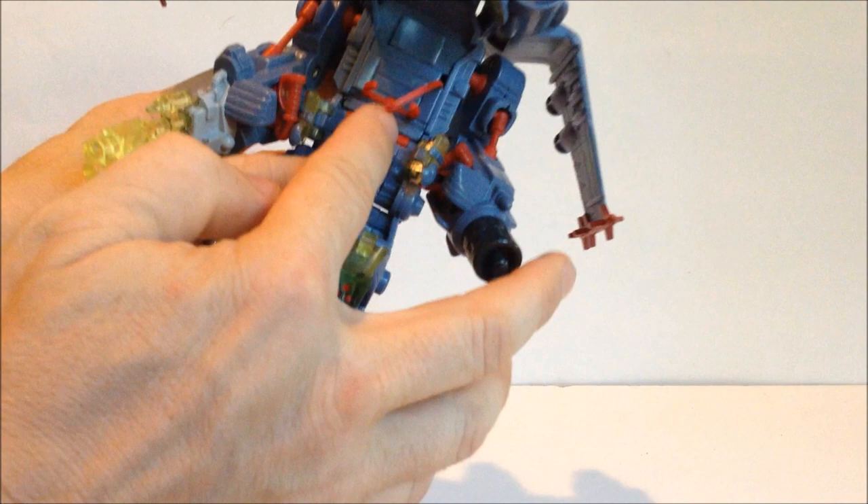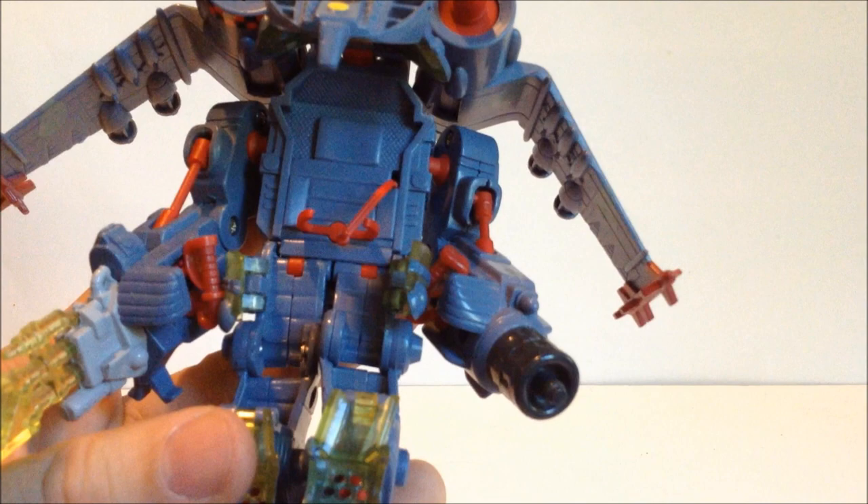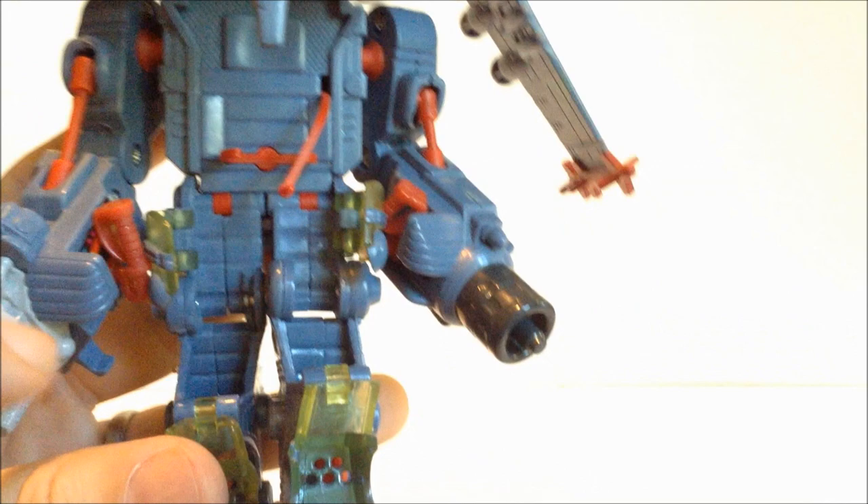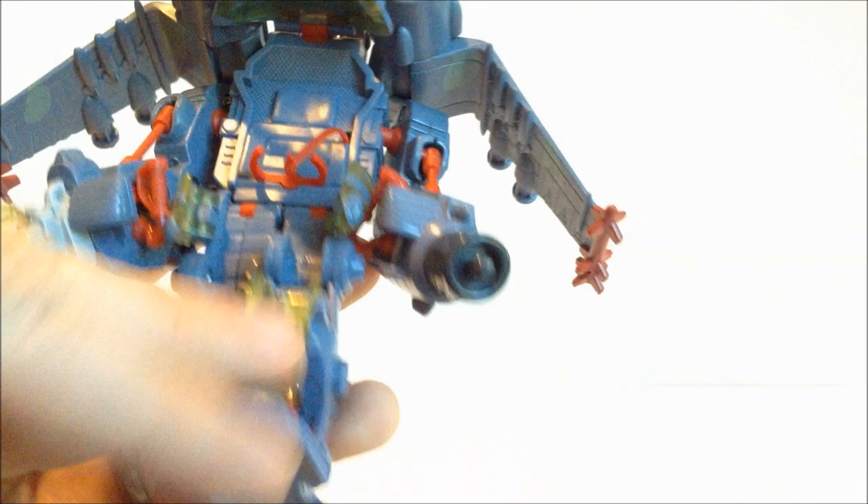If we just look at the pilot compartment real quick, you can see not a lot of paint, but they've got some honeycomb pattern here. A cool little soft head pillow thing. There's the tie-in — it's not blank. It very well could have been, but they took the time for some extra detail. Really good job, especially for Playmates.